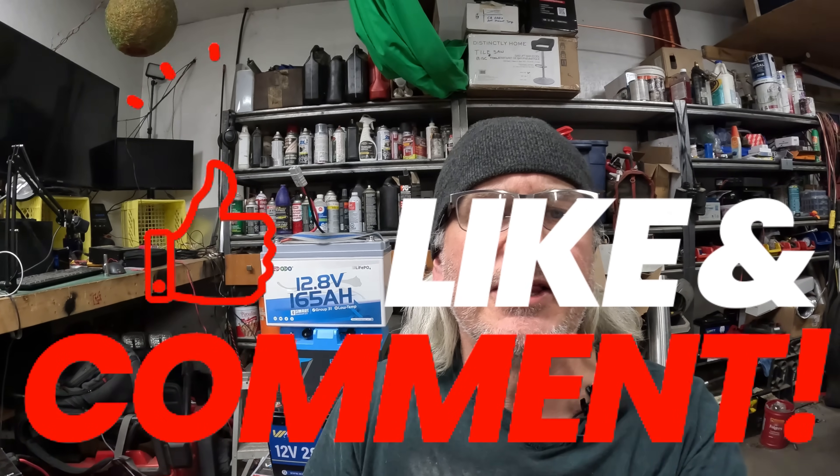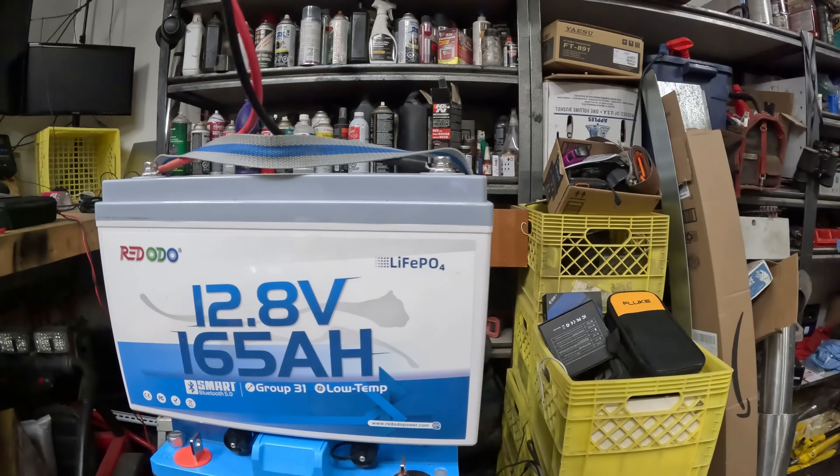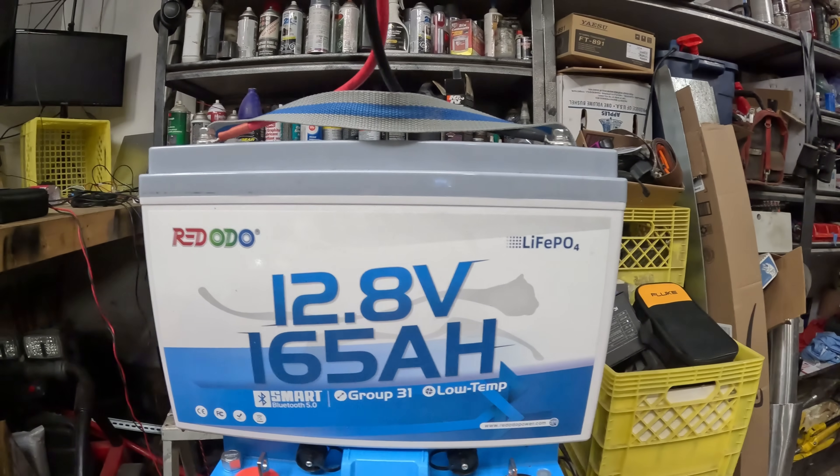Today we're going to be doing a quick little go-over on this battery we have here on the pile of batteries. It is the 165 amp hour battery from Ridodo.